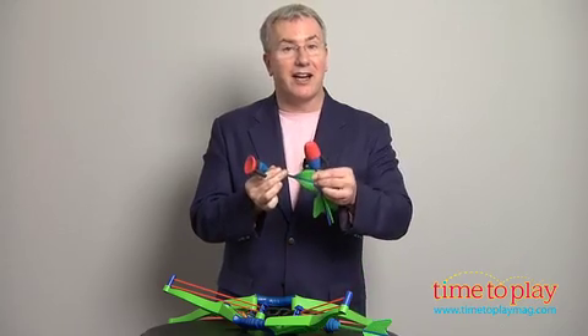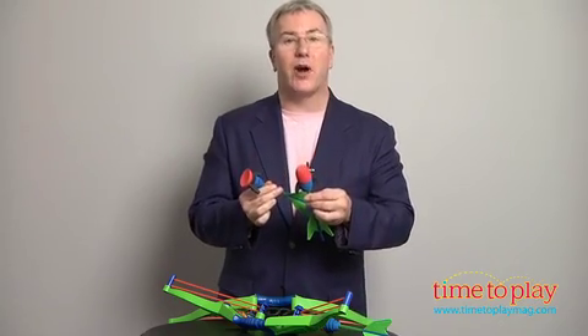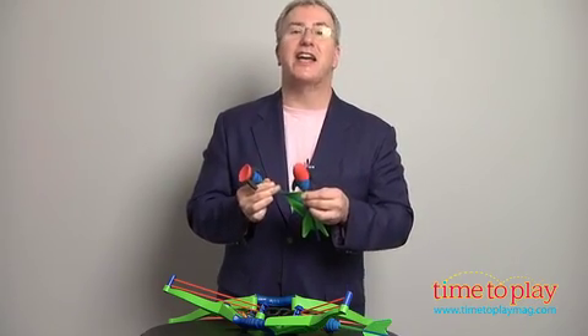It comes with two different kinds of darts — suction cups, of course, and target darts. This is a great, safe way for kids to have classic fun outdoors.